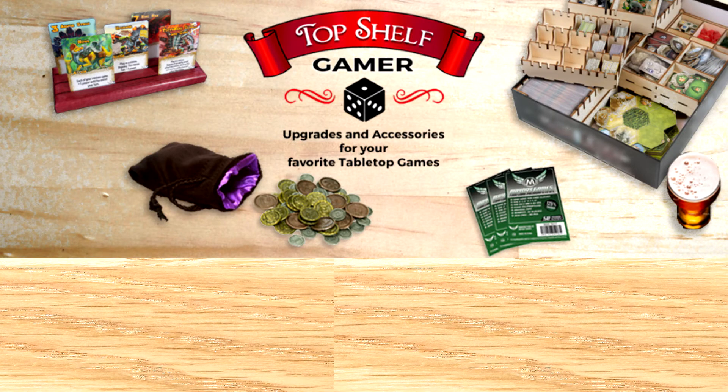Thanks for watching Late to the Table. This episode was brought to you by my go-to place for upgrades and accessories for your favorite tabletop games, Top Shelf Gamer.